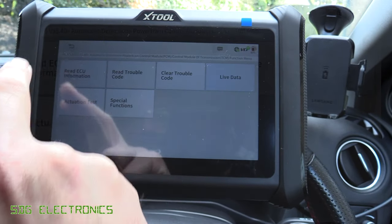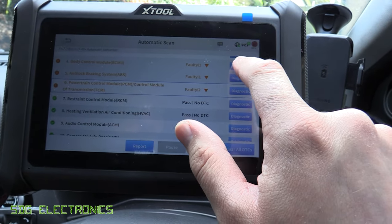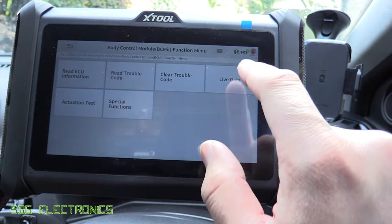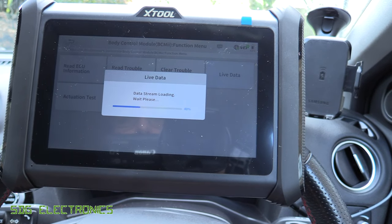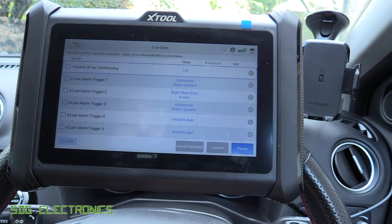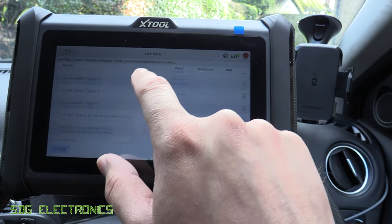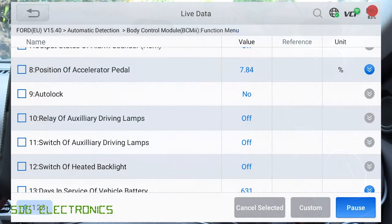This can talk to every module in the vehicle. For example, looking at the body control module, we can look at the live data available there. We can see what triggered the last alarm, and we can see the position of the accelerator pedal — if I press that, it goes up and down.